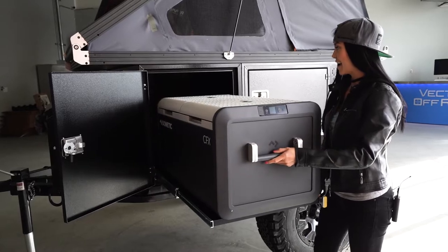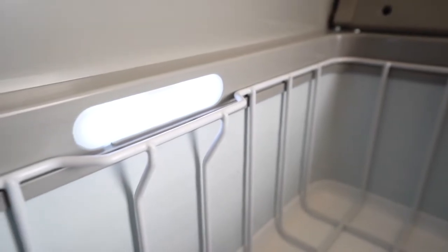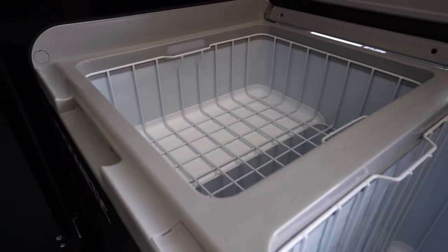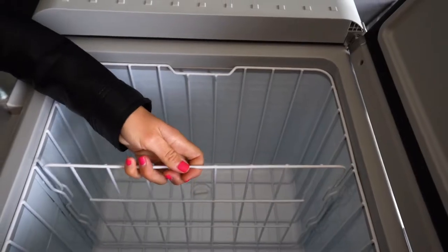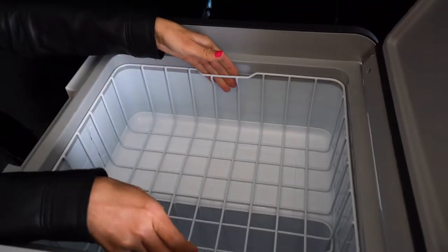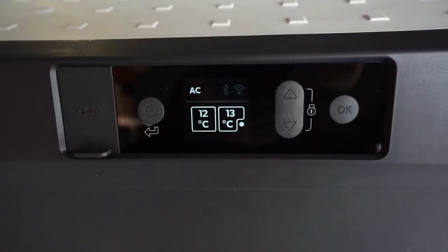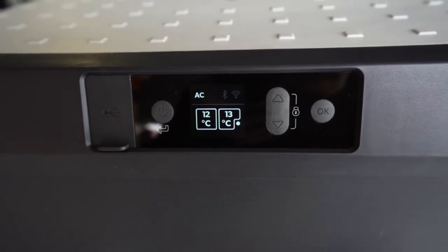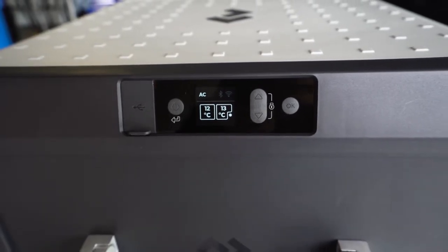The Dometic 95 has LED lighting in there. You can set both sides as a freezer or both sides as a fridge, or you can do a combination of both. It has dividers on the inside making it easy to organize your food, removable baskets, and the control panel on the front is easily accessible with a USB port.